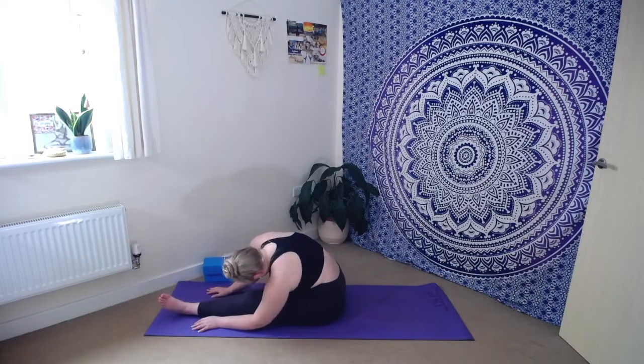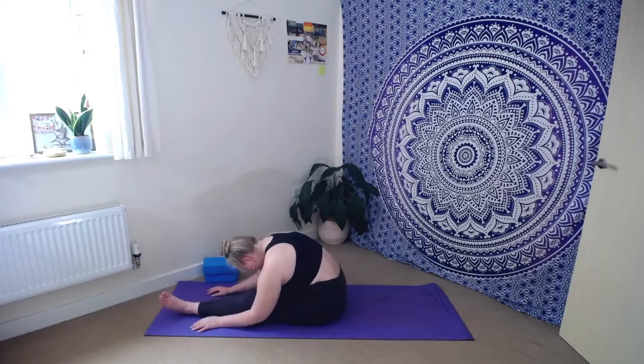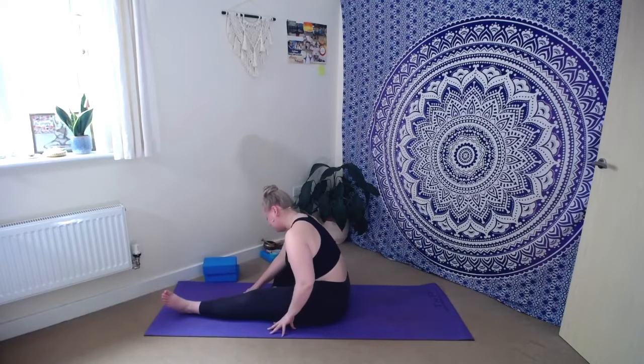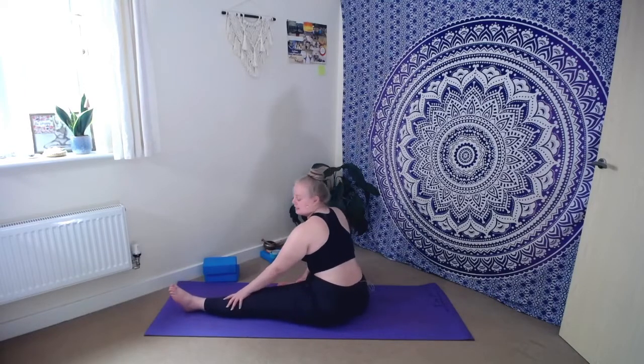Take a deep breath in, take a deep breath out. As we inhale, let's slowly creep the fingertips back towards us and gently roll all the way up through the spine. Then we're going to turn to face the right hand side a little bit — opening to the right side of the mat, bringing your right heel closer towards your groin, while the left leg stays extended to the top of the mat. Bring that left hand to the inside of the left leg and take a big sweep of that right arm up to the sky, sending energy out through those fingertips.